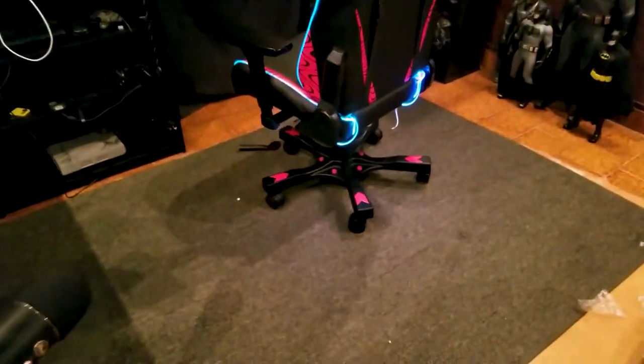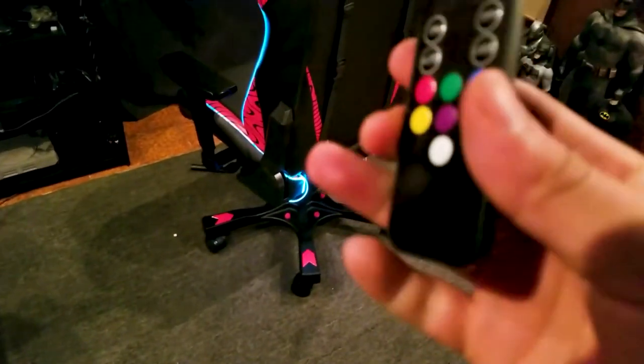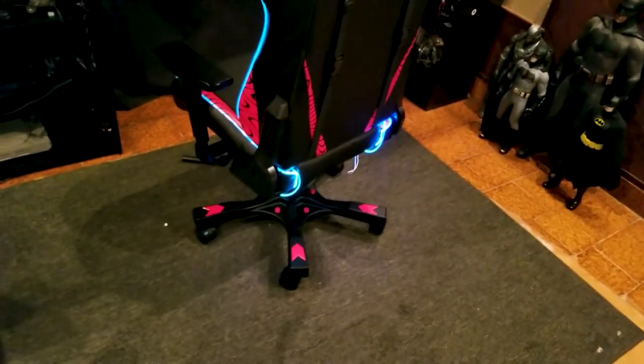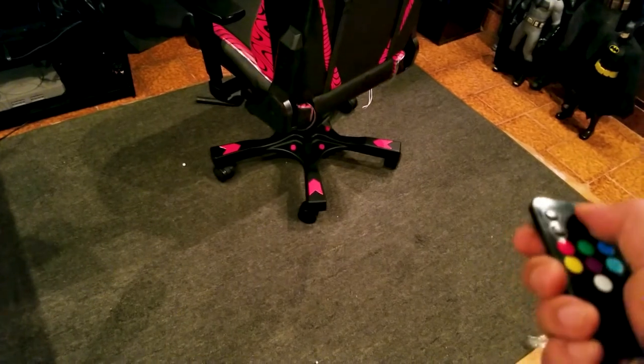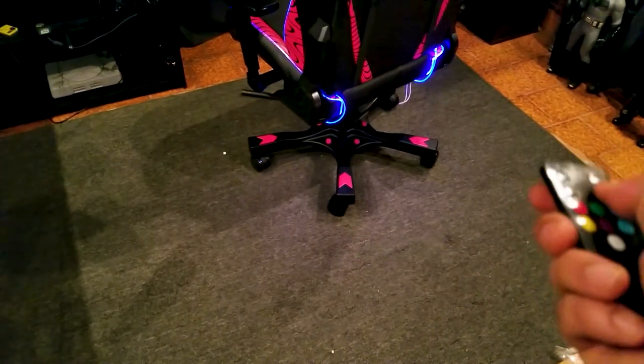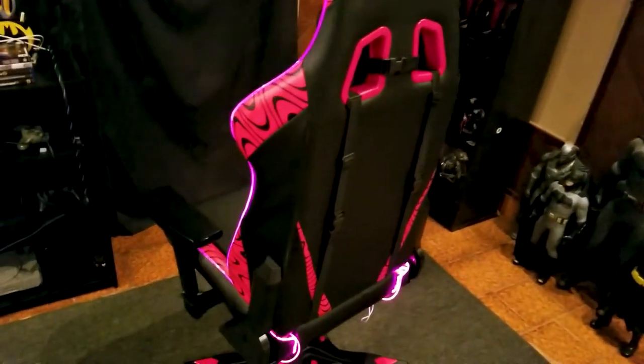Okay, look — that was a mess. Here's the remote they give you. It's simple: off, on, off, on. I want to put it on blue, but you can lock it so it doesn't change, or just set it to auto which cycles through different colors.